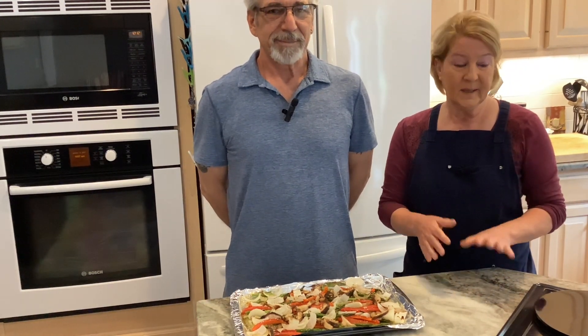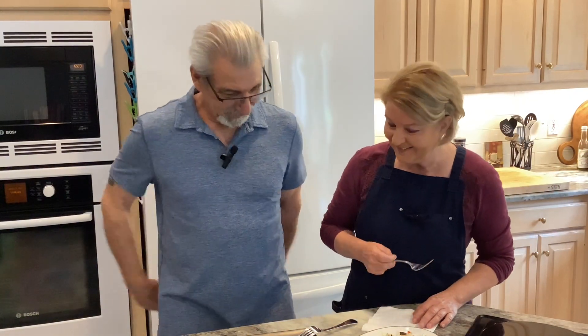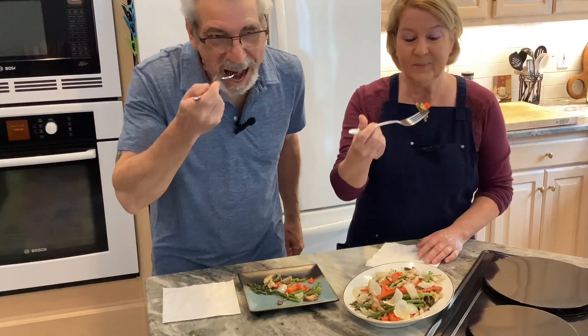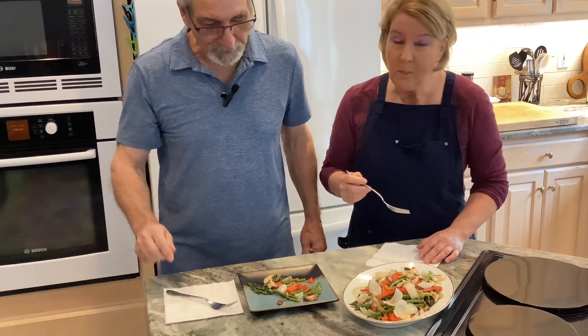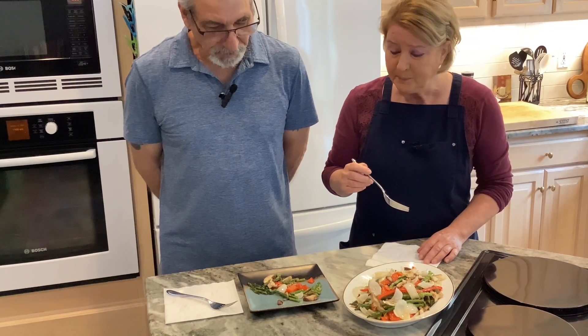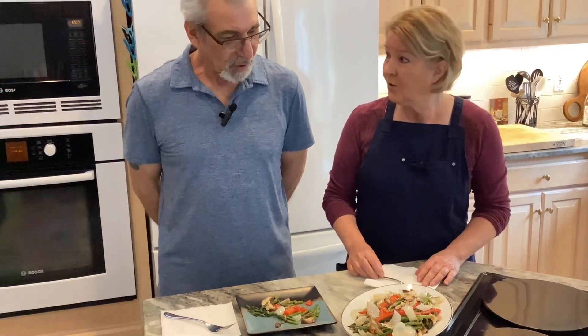We're going to plate this up, take a picture, and then go in for a taste test. I want to grab a little bit of everything. Oh, it's good! You can taste the freshness of the vegetables — you don't lose that flavor. It's earthy-toned, I love it. It's low carb, low calorie, full of vitamins and nutrients. It's a great side dish — we have it often.